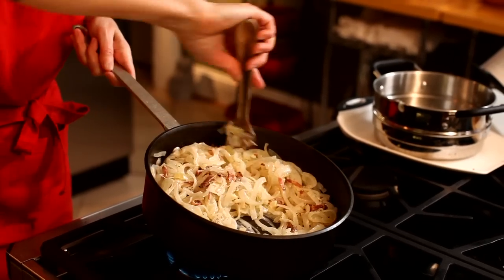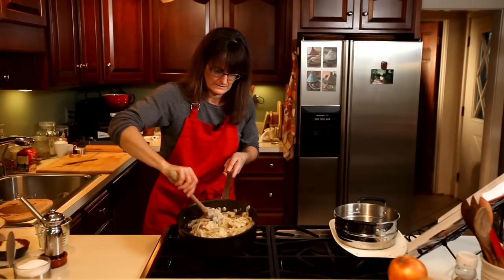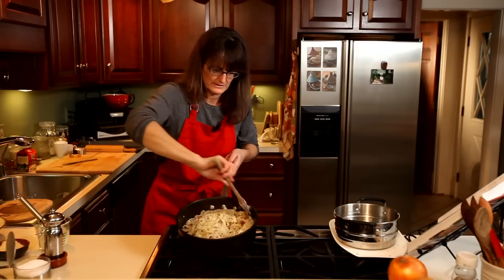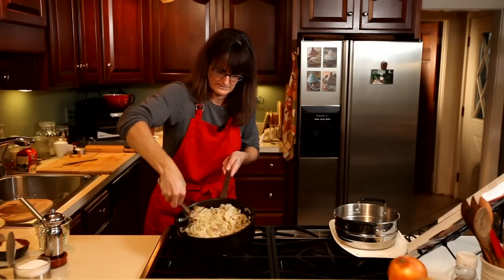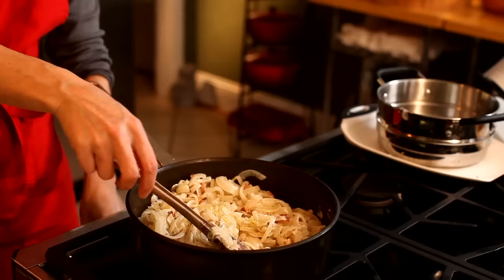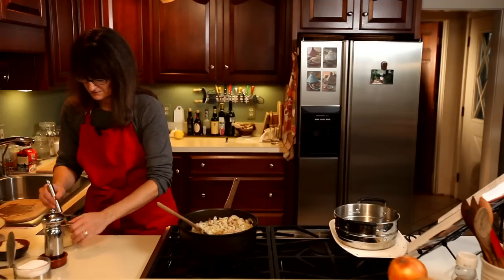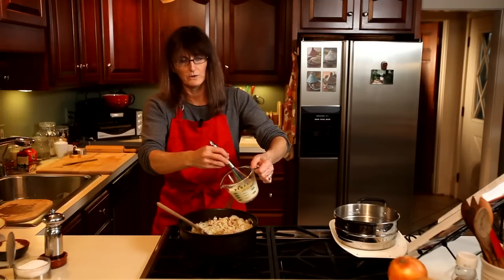Mix that in — it's coming together very nicely. It just cooks for a couple of minutes. It's all starting to combine, and then I'm going to take it off the heat and put in the cream with the egg yolk.